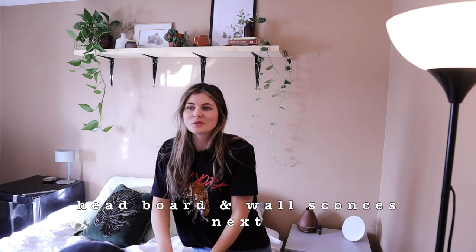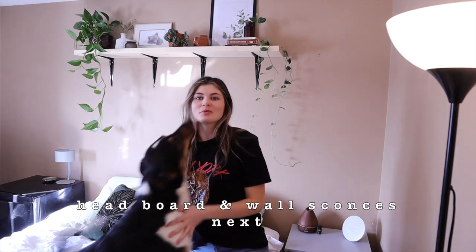I'm so glad I did this and I wish I had done it when I first thought of it, because it looks so much better. Now it's time for a nap.